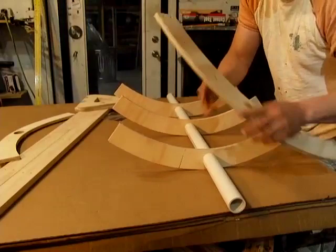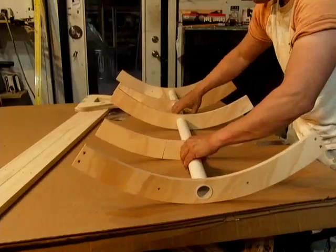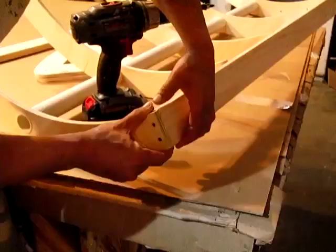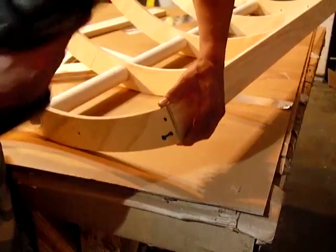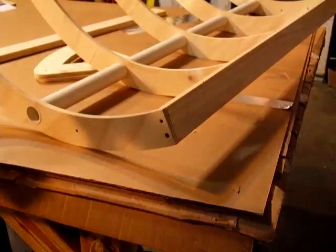The end pieces are a little bit longer and they slide on as well. That is the basic skeleton of it. Now it's pretty flimsy at this point — not much you can do with this because everything goes different directions. That's where these end pieces and these rails come in. Get it as flush as you can and you've got these holes where you add a wood screw.